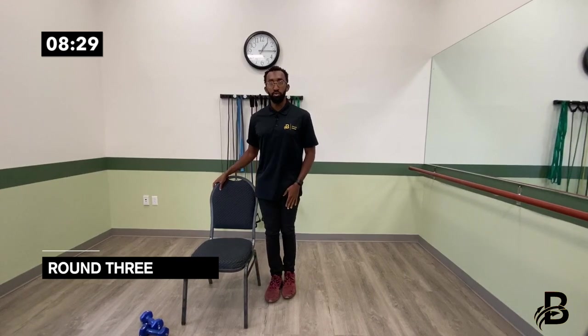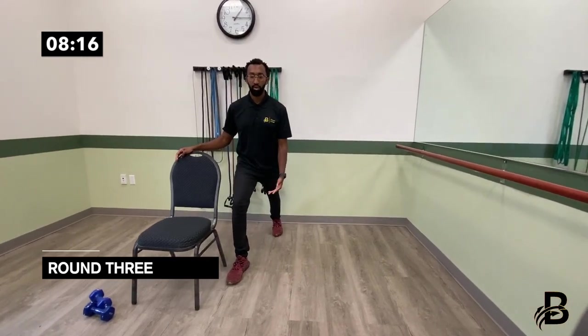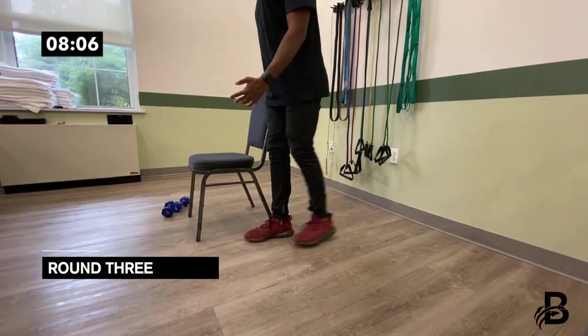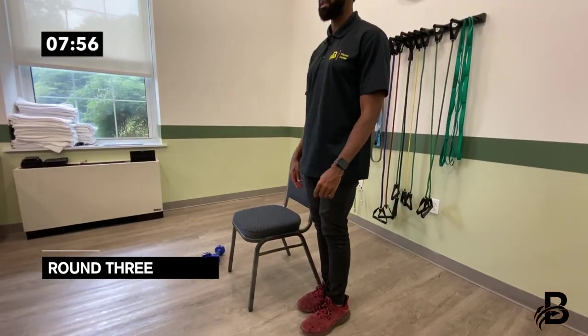Now we're going to do a reverse lunge. Hand on the chair if needed — bring the leg back, get into a reverse lunge, allow the knee to bend a little, and come back in. Remember to bring your attention to your breathing at all times: one, two, three, four, five, six, seven, eight, nine, ten.